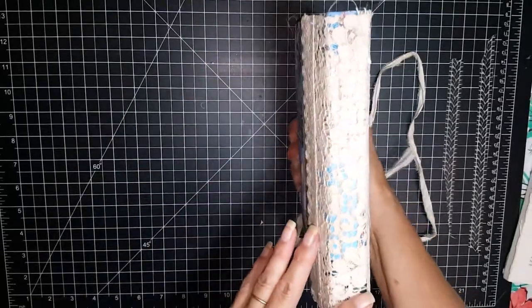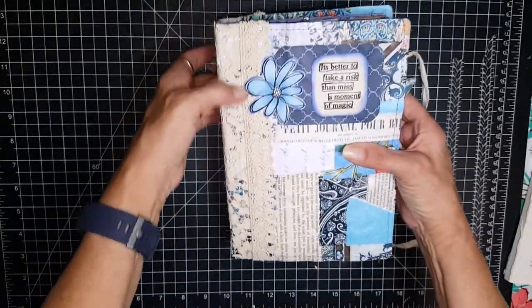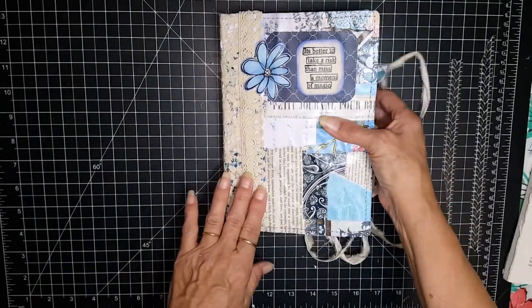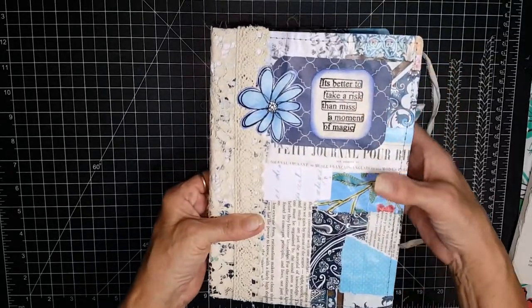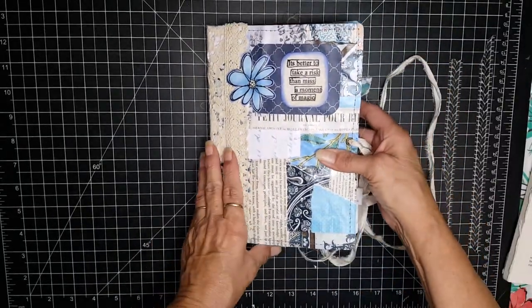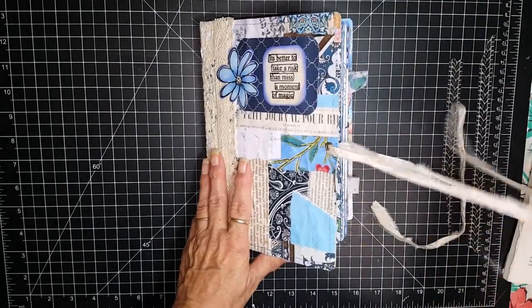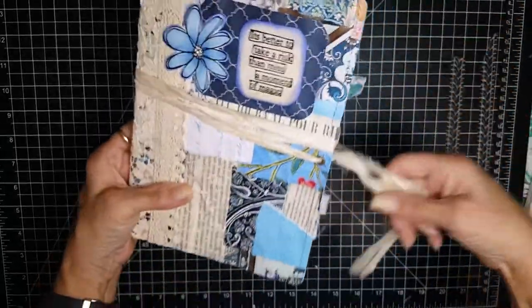I did cover the spine with some vintage lace and then some cotton crocheted edging right here. It says, 'It's better to take a risk than miss a moment of magic.' I've got just one eyelet here for the sari ribbon that can wrap around twice and tie.